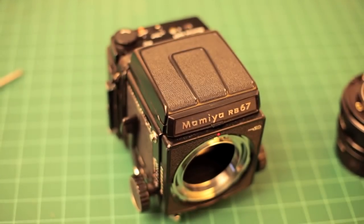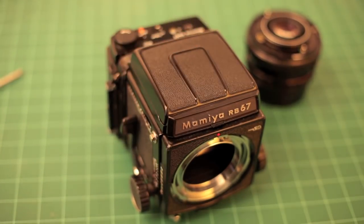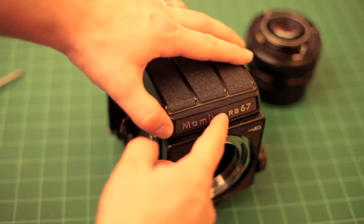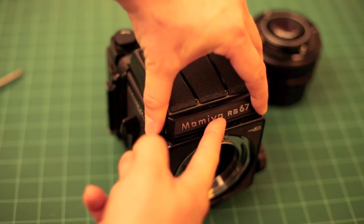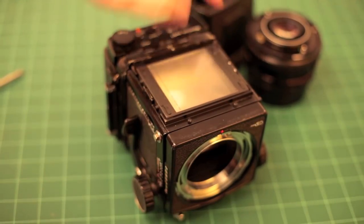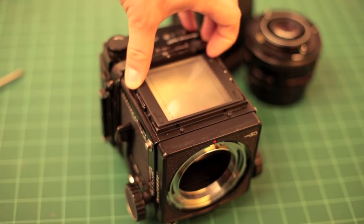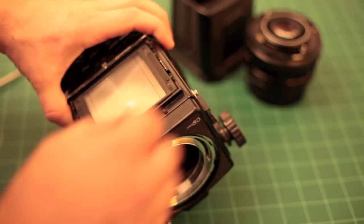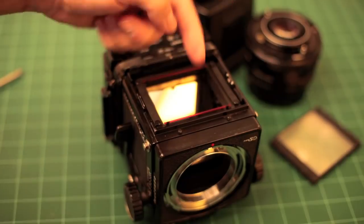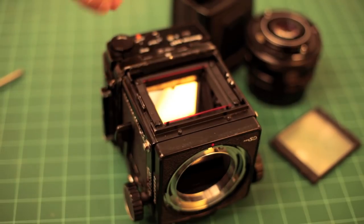The next step is to remove the viewfinder. Mamiya also offers prism viewfinders so you can hold it at eye level and look straight through the lens. To remove the waist level finder, you push this tab in and then push this front plate over, and it just lifts free. You can also remove the focusing screen — it lifts free as well. The orientation indicators here are nothing more than a fiber optic bar, kind of like a fiber optic sight on a handgun.